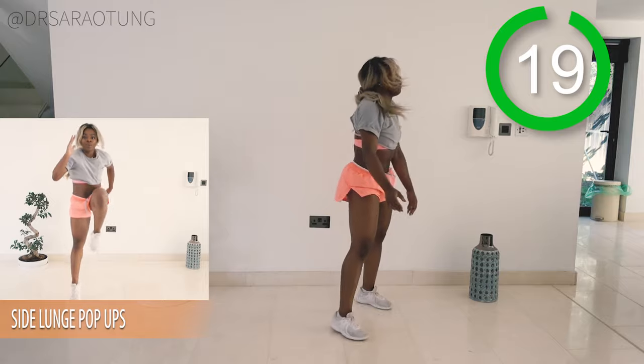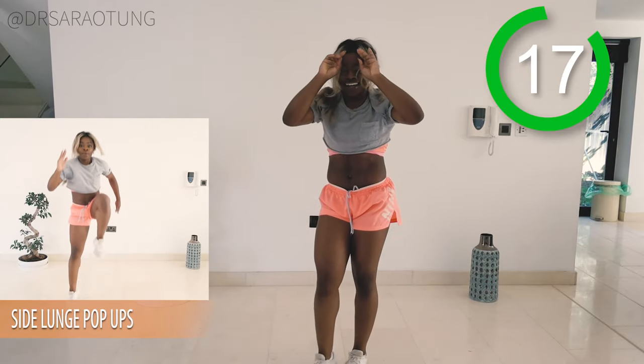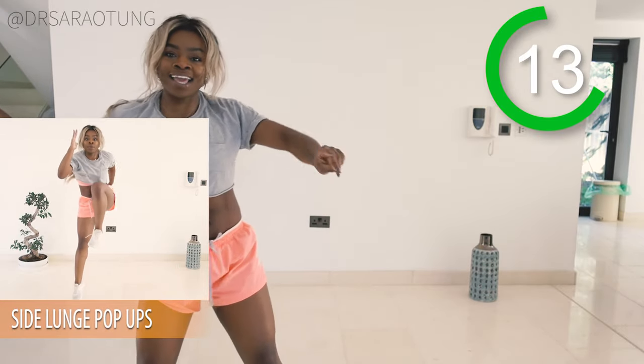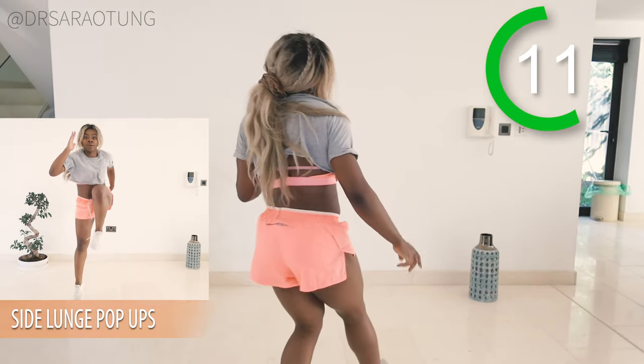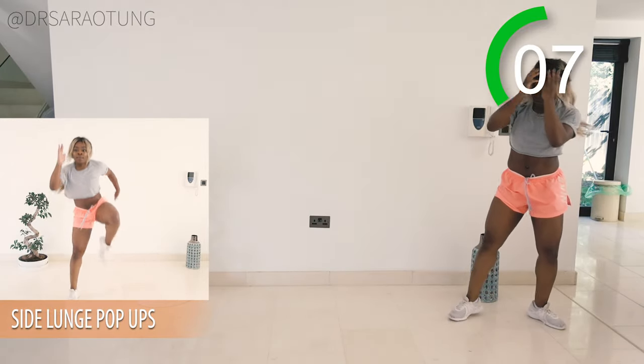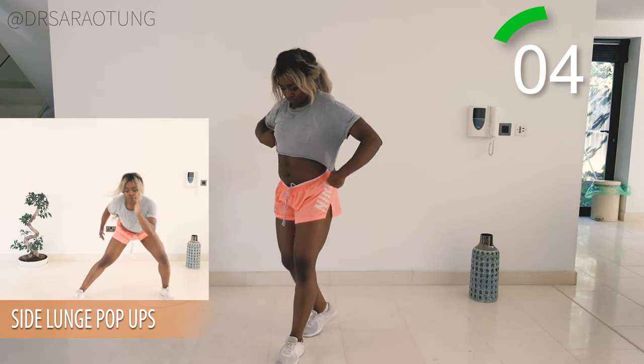And rest, well done. Next move will be the side lunge pop-up — so down to a side lunge and then popping up. I don't know what I was listening to, I feel like it was a little mixed. Either way we're going to focus on the workout and do it well. So ready to go in three, two, one, ready and go.